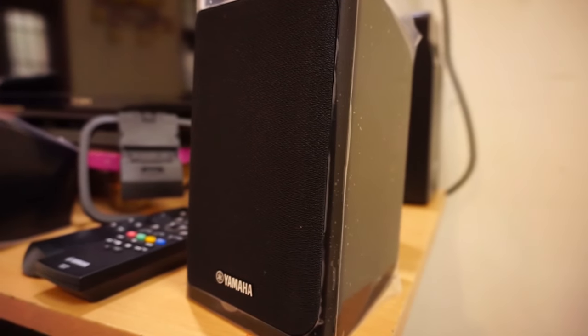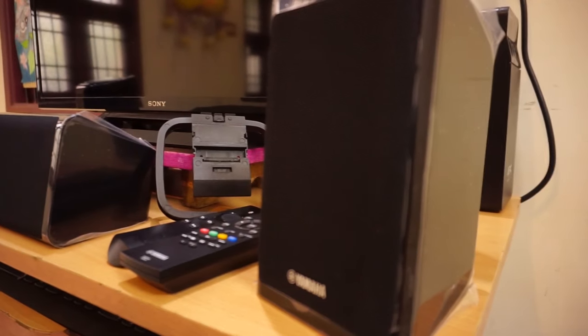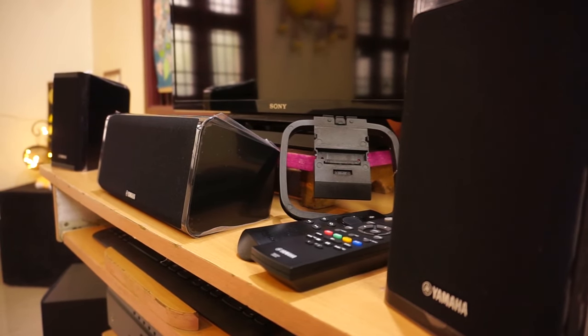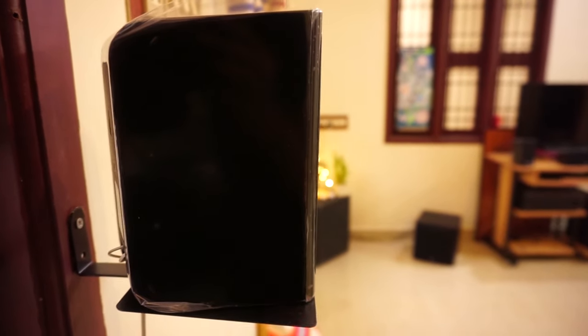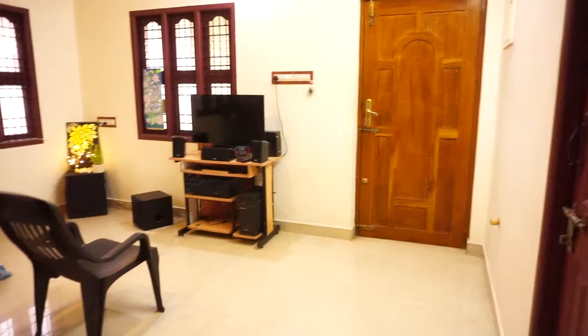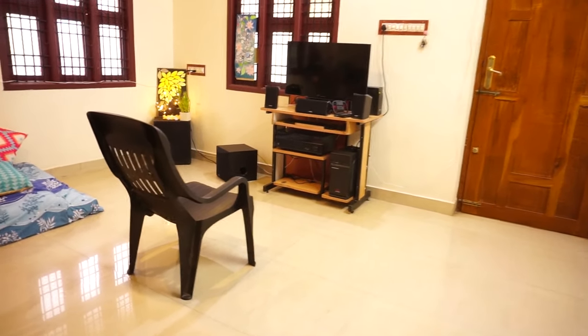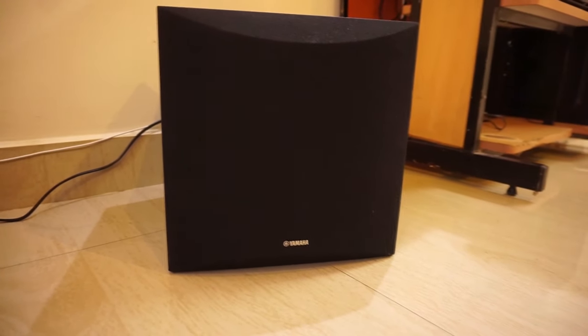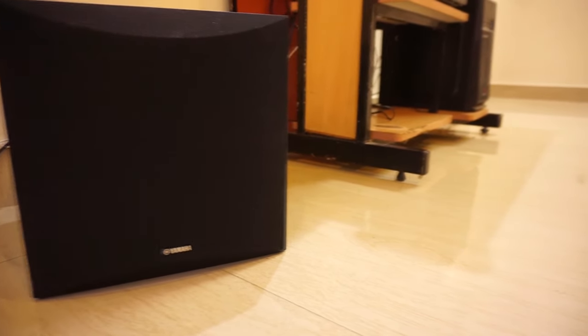Here is the installed package after unboxing. It took me almost two to three hours to install the complete home theater package. Using the supplied 80-foot speaker cable and a 16-foot subwoofer cable, the surround left and surround right speakers are both placed pointing towards the listener's position, and the subwoofer is placed at the front, kept diagonally visible from the listener's position.